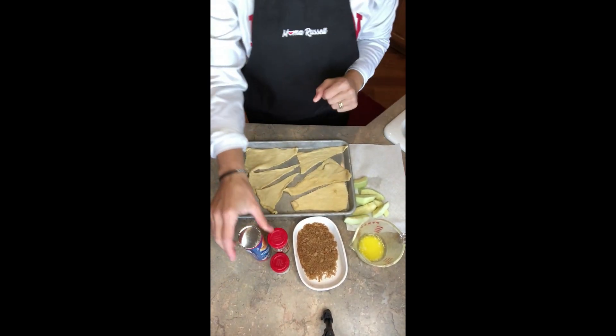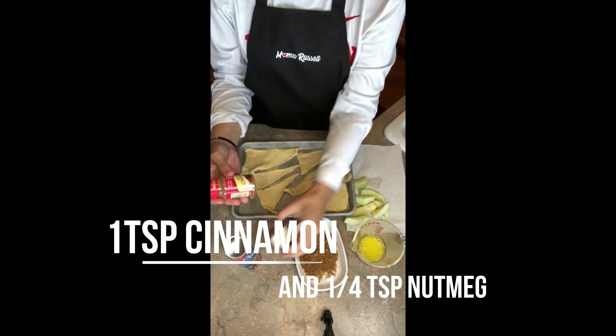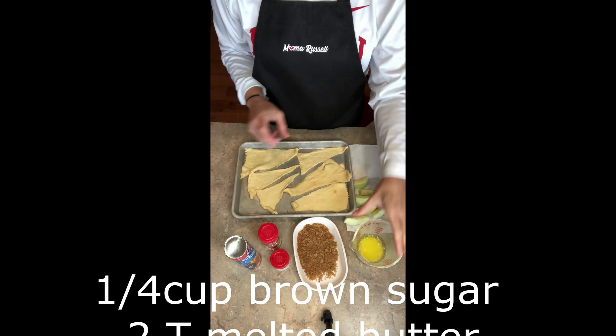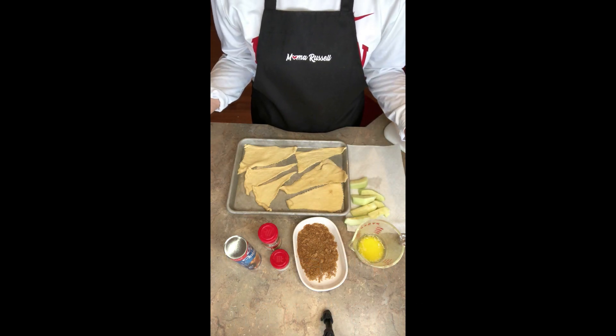Real simple ingredients: you've got your crescent rolls, cinnamon and nutmeg, brown sugar, melted butter, and a granny smith apple cut in slices. That's it, that's all the ingredients.